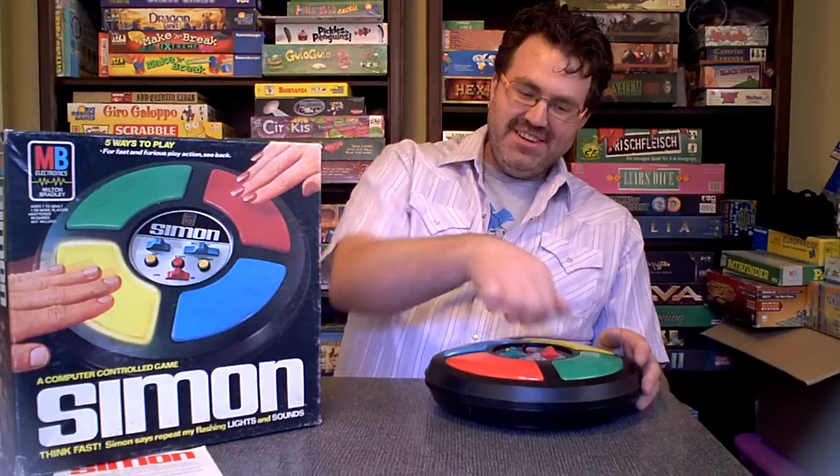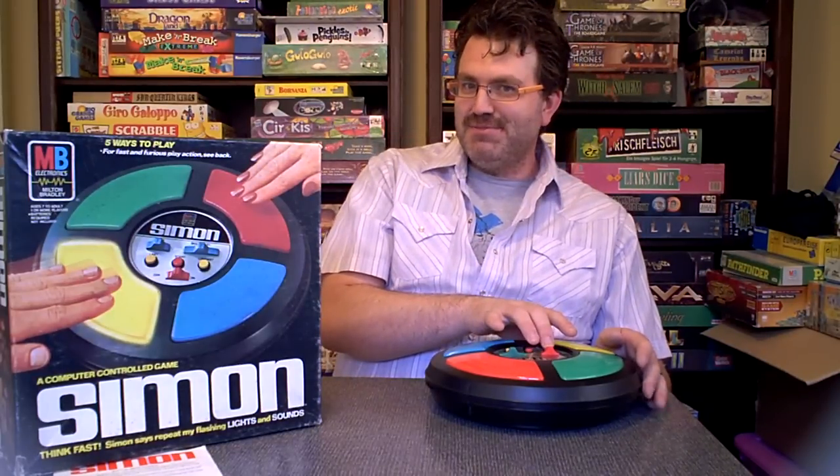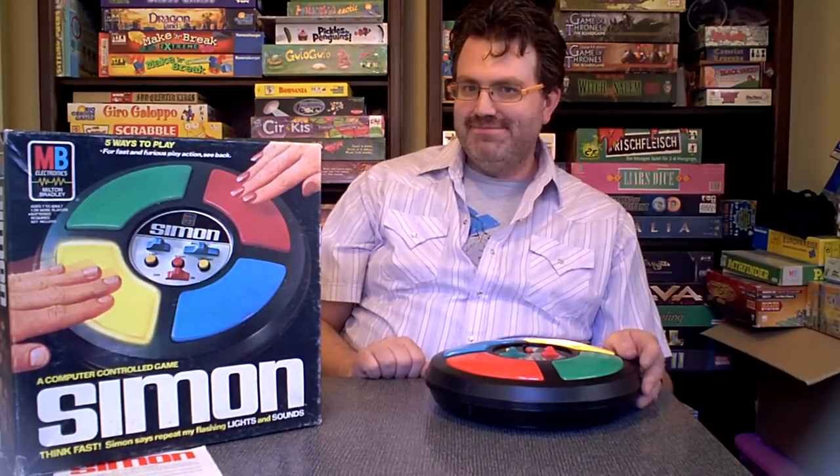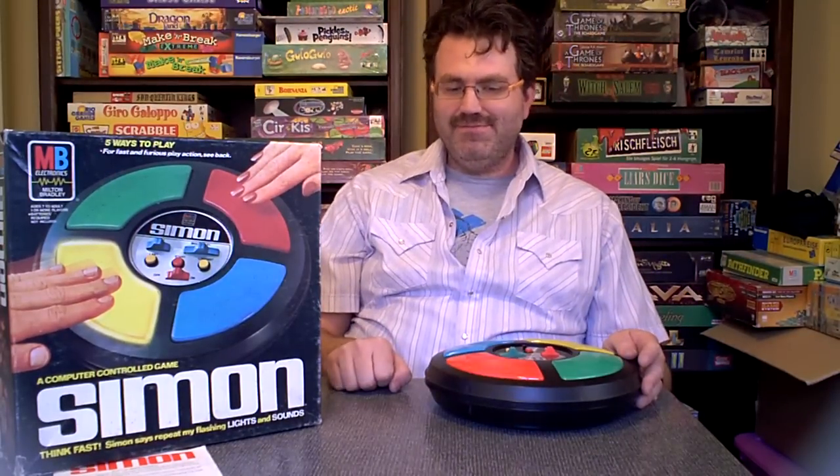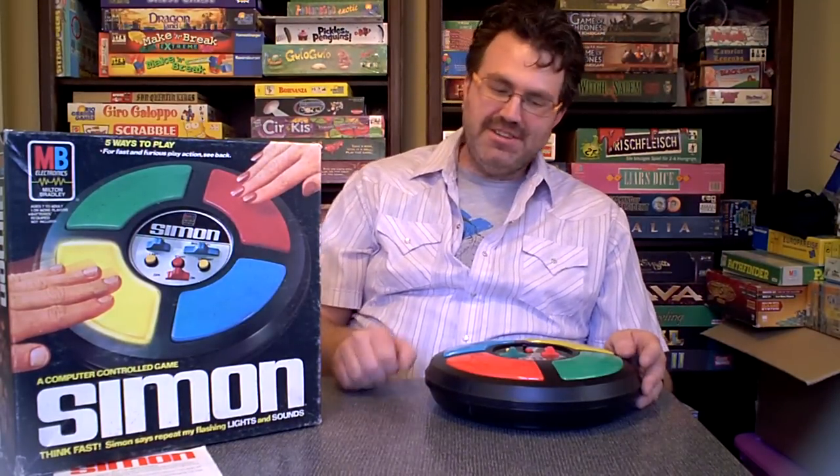Now, there are also buttons on here that allow you to play the last one you just played, and also the longest you've attempted, if you want to show off to friends.